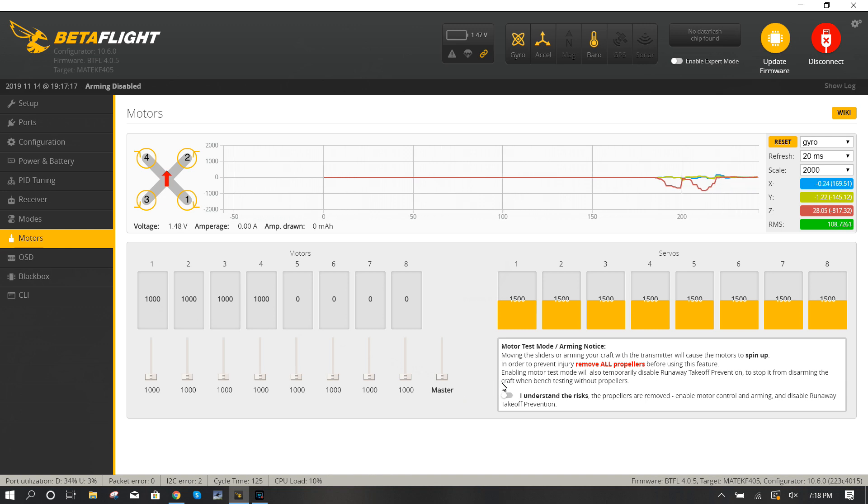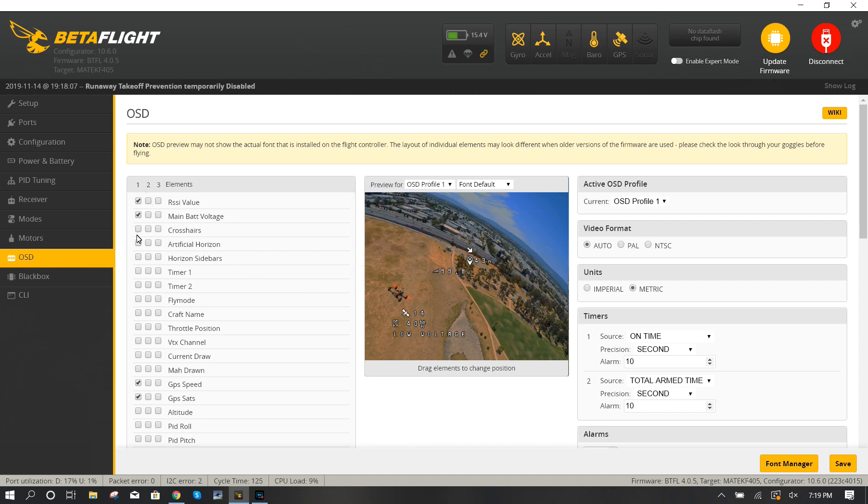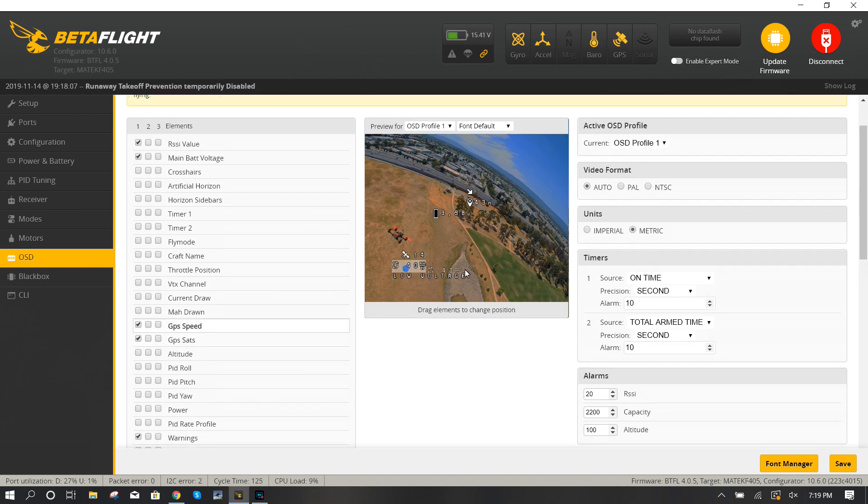Under Motors, we do have to check the motors. Make sure you don't have props on, then plug her in and run the master slider - you'll hear the motors spin up and can check they're moving in the right direction. After checking, I found that motors one and two are moving in the wrong direction, which is a bummer but not a big deal to fix. OSD - set what you want. I highly recommend showing RSSI value, main battery voltage, GPS speed, and GPS stats. Warning indicators are super important. I also like average cell voltage - you can move these elements around to where you think is most appropriate.